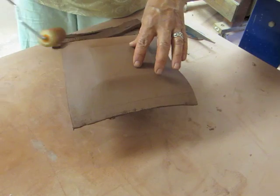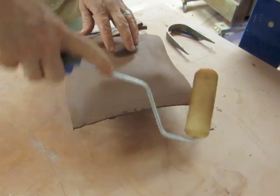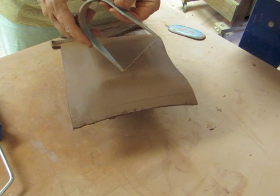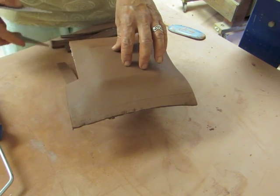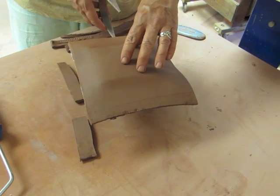Once I have those sides the way I want them — we'll finalize that later — right now I want to take some time and trim that excess clay off. I'm going to take this wire knife and just press it until it hits the edge of my mold, then take that clay away. This is one of my favorite tools.